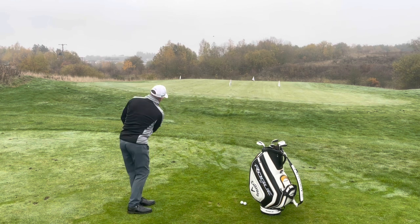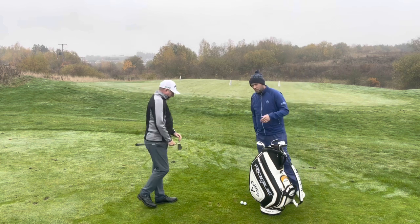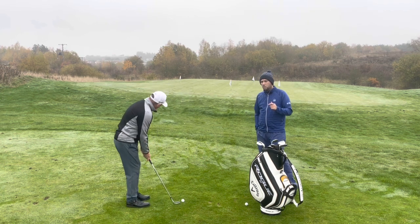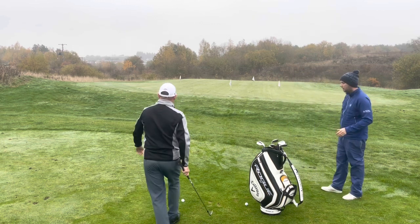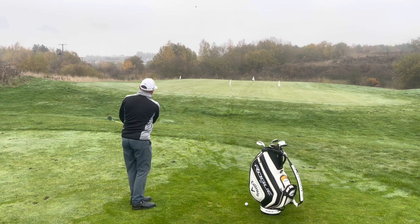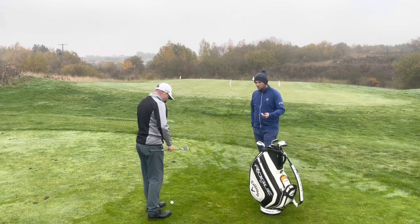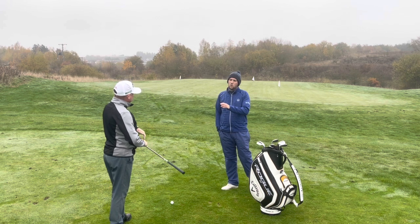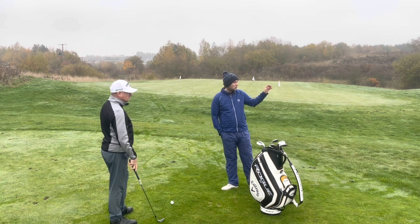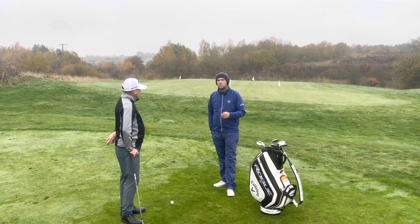Forwards in the stance, square face — as predicted, very thin. The wider sole and amount of bounce means Dave doesn't feel comfortable over that. For a mid flight towards the left flag at 30 yards — a drop kick there, so the bounce has caught the ground. Much harder to keep this one square with that amount of bounce, especially off a tight lie. Out of a fairway cut or semi-rough it might work a little easier for Dave, but off a tight lie it's going to be very hard to be consistent.